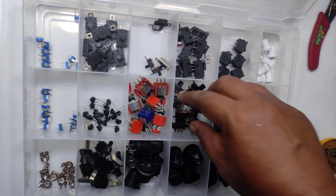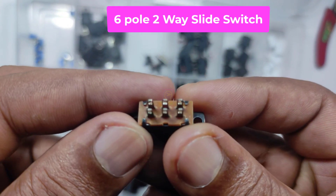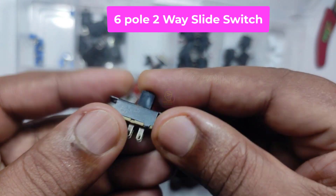Hi all, welcome to the new episode of TechInsert. We are going to make a simple motor direction change circuit using a single six-pole two-way slide switch.